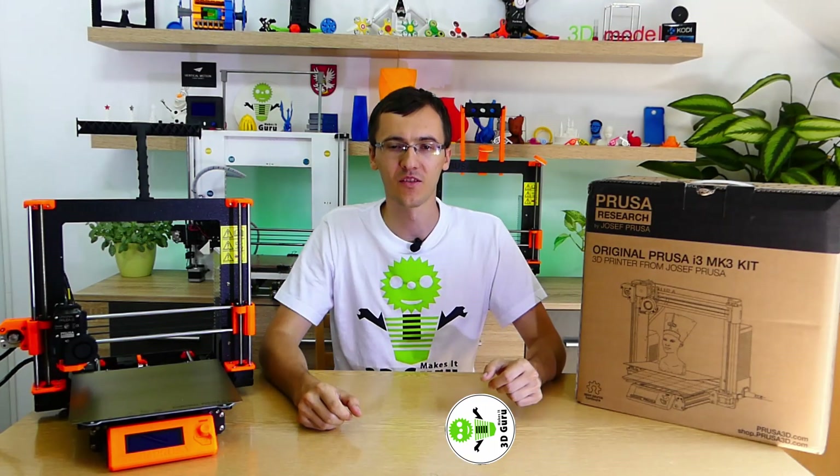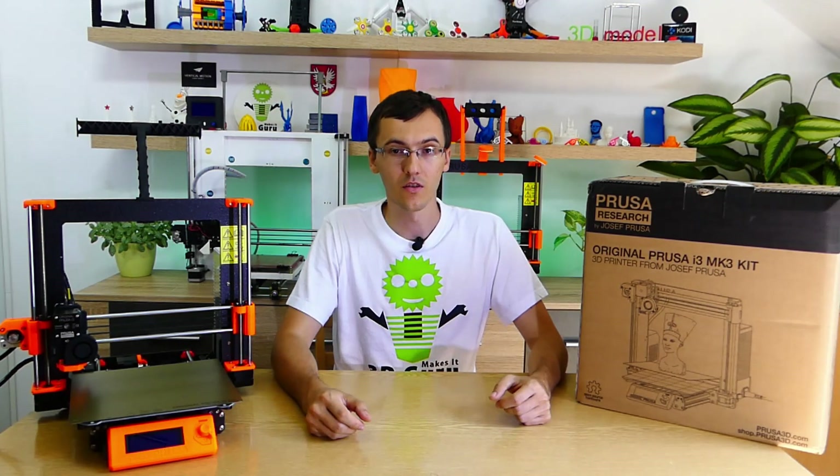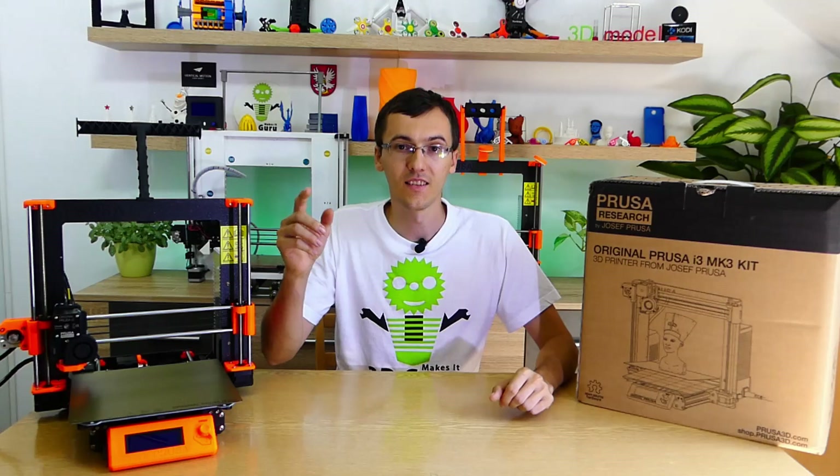Hi guys, my name is George and I am your 3D guru. I would like to show you the original Prusa i3 MK3 3D printer kit. Let's get started.